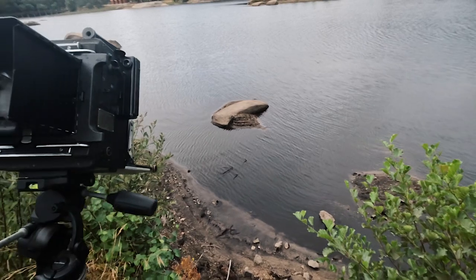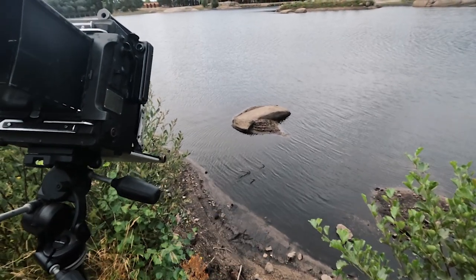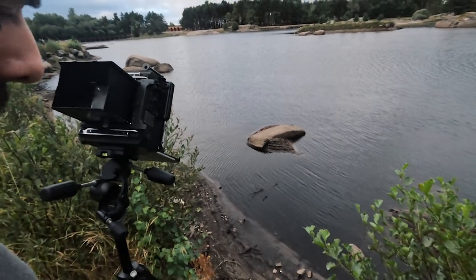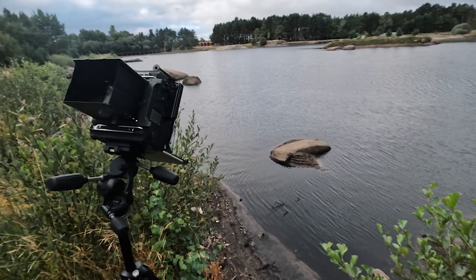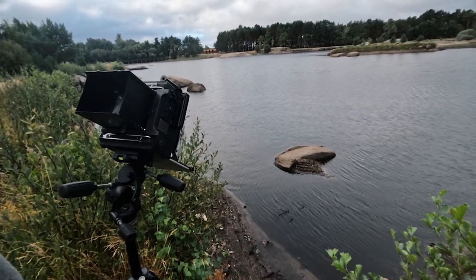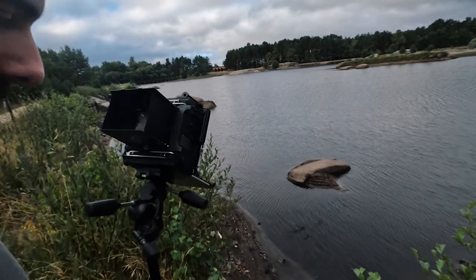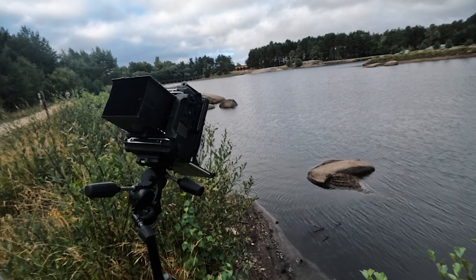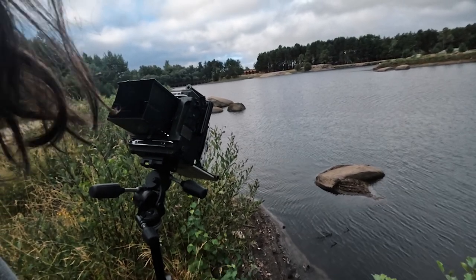Right now I'm setting up the shot isolating those three branches. I get a little bit of the shore there — that's the limit — but it's a compromise I'm willing to make. And because the water is a little bit agitated, I'll go for a longer shutter speed so I can smooth that out. I don't want the texture of the water to get in the way.